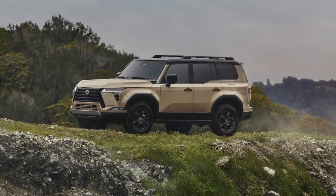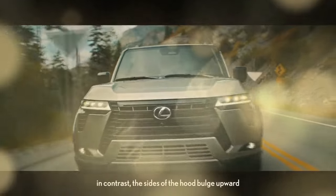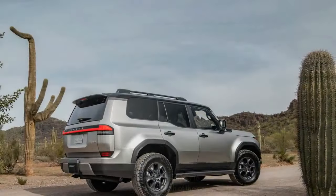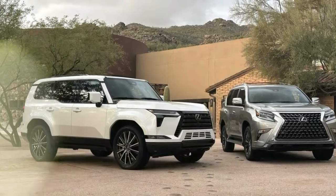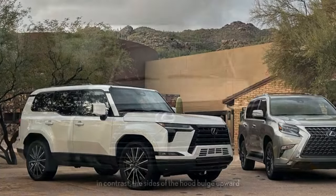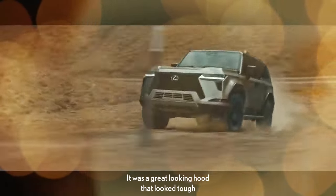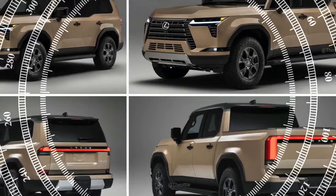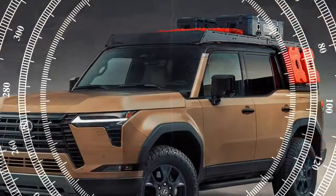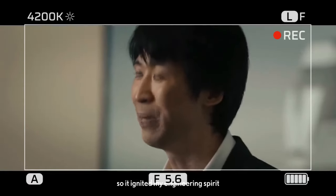During acceleration tests from zero to 60 mph and through the quarter mile, the Overtrail Plus achieved impressive times of 6.5 seconds and 14.9 seconds at 93.6 mph, respectively. For comparison, the premium GX clocked in at 6.3 seconds for the zero-to-60 sprint and 14.7 seconds for the quarter mile at 95.0 mph. In our figure-eight test — which assesses acceleration, braking, and cornering performance — the GX demonstrated excellent handling, exhibiting remarkable poise in corners, dependable brake pedal feedback, and strong upshifts on straight stretches. The Overtrail Plus completed the course in 28.0 seconds with an average of 0.60g, while the premium GX with less aggressive tires took slightly longer at 28.4 seconds with an average of 0.61g.